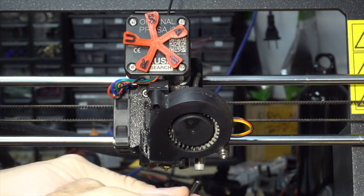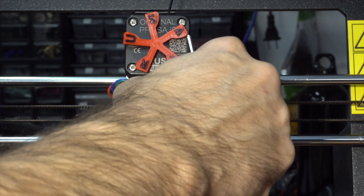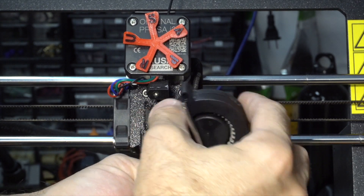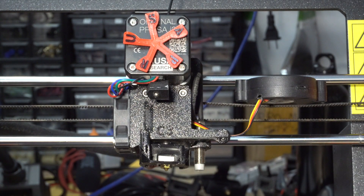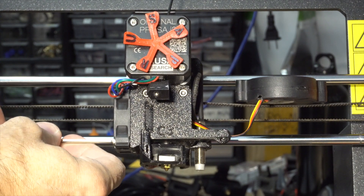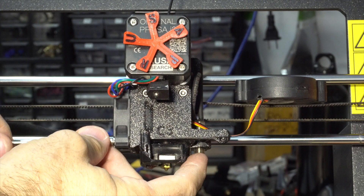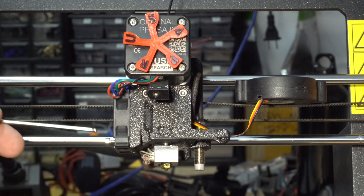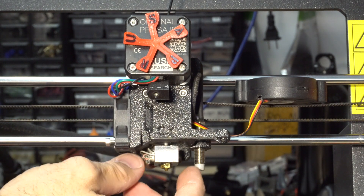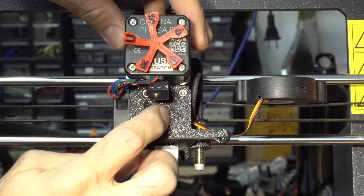First I've put some washers so as not to damage the plastic on the part cooler fan. Then there's one screw here to remove the shroud, or the fan shroud. Okay, you can see it seems to be inside this.